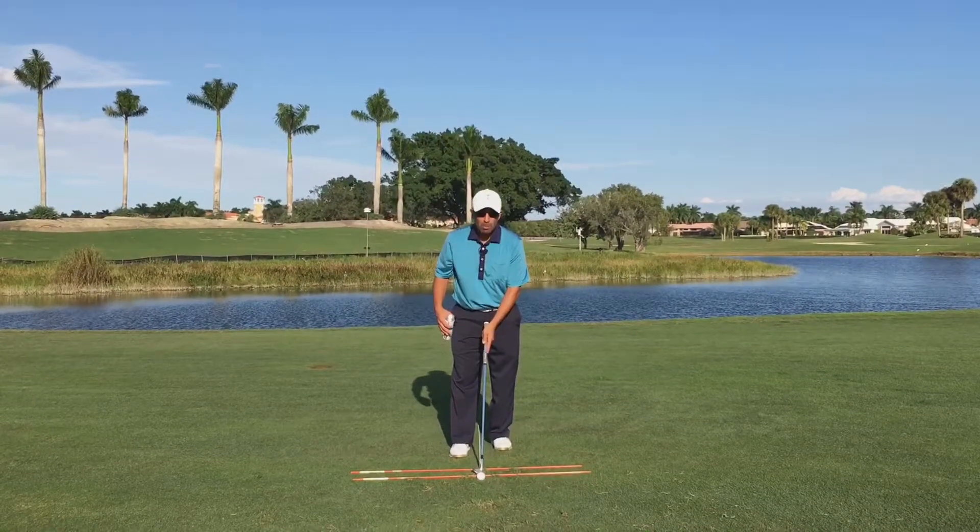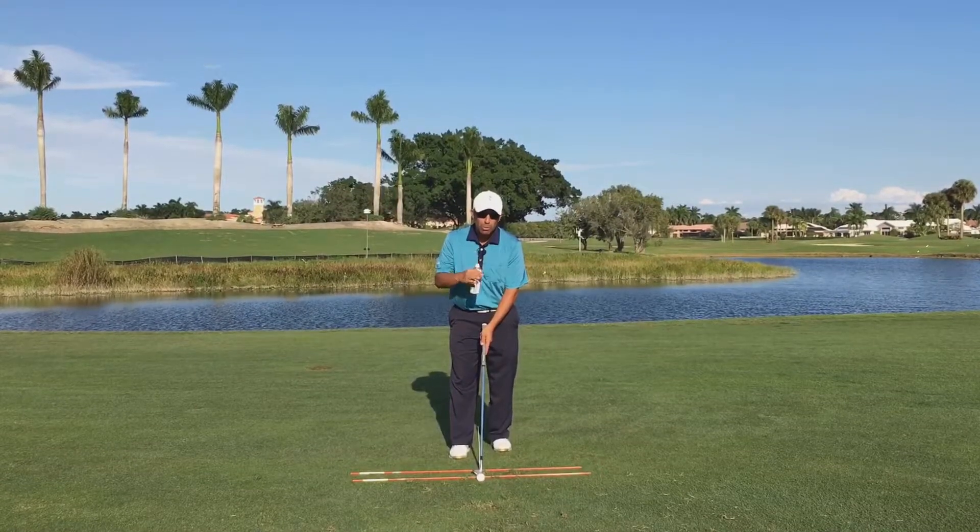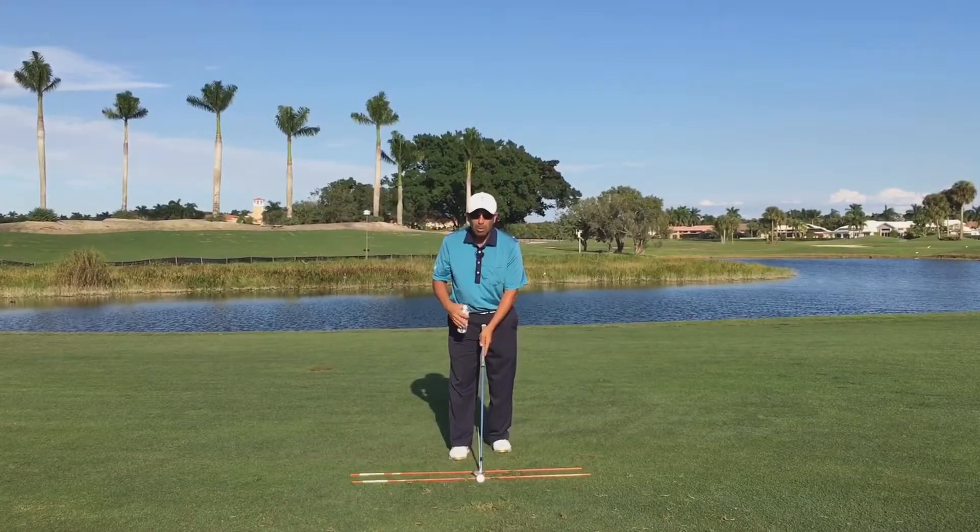If you really want to make it hard for yourself, make them barely or just about touching the club head. Mine are about an inch apart on each side.